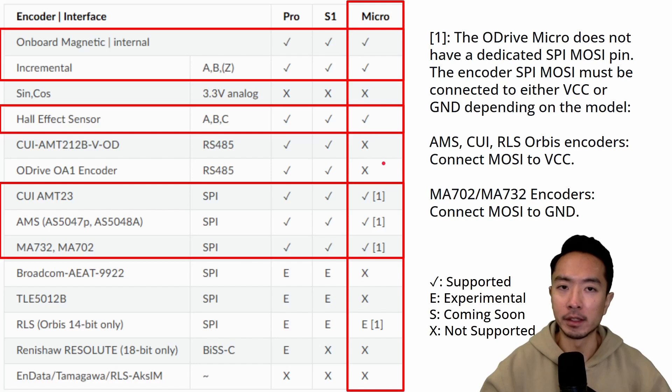Here's a table showing compatible and incompatible encoders for the Micro. A checkmark means supported, X means not supported, E means experimental, and S means coming soon. The supported encoders include the onboard magnetic (internal incremental), Hall effect sensor, CUI AMT, and the AMS MA-732 and MA-702. Depending on which encoder you use, make sure you connect MOSI to VCC for the CUI-type encoders, and for the MA-series encoders, connect MOSI to ground.